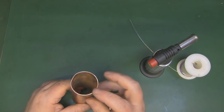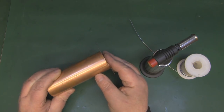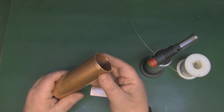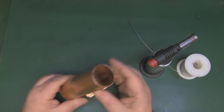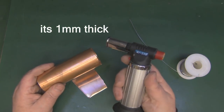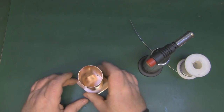Now that the copper pipe is cut to length, I've filed and cleaned up the edges, and we're going to solder on this piece of copper plate to create the back reflector. You could buy end stops on eBay, but they cost more than the pipe itself, so I'm using this copper plate. Because the pipe is 3 millimeters thick, my little blowtorch won't cut it - I'll need a bigger one to get enough heat for a good solder connection.